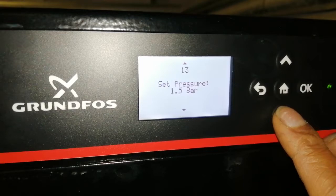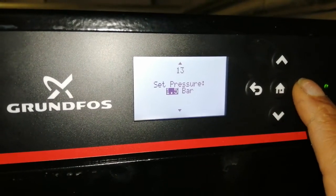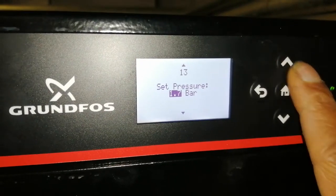So here's the set pressure: 1.5 bar. What I'm going to do is top this up slightly to 1.7 bar.